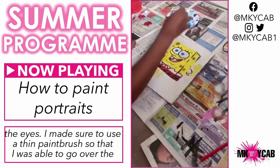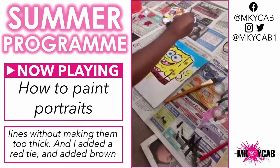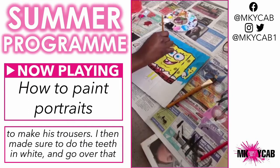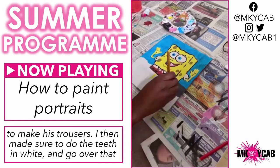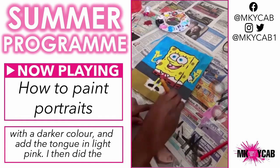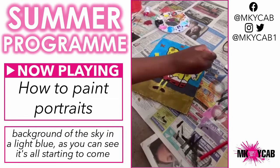I made sure to use a thin paintbrush so that I was able to go over the lines without making them too thick. I added a red tie and added brown to make his trousers. I then made sure to do the teeth in white and go over that with a darker color, and added the tongue in light pink. I then did the background of the sky in a light blue.